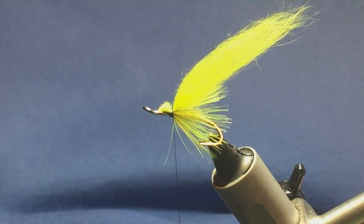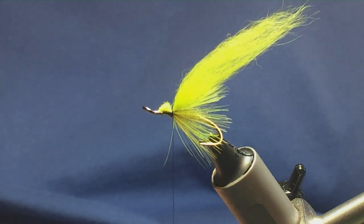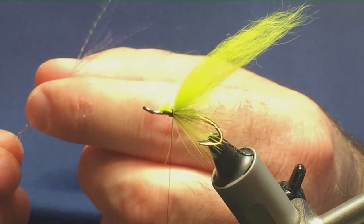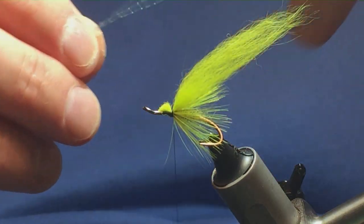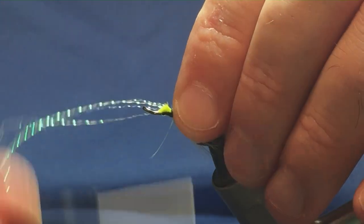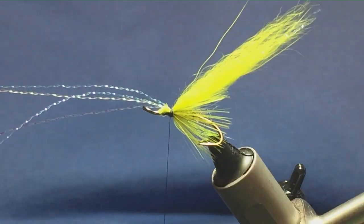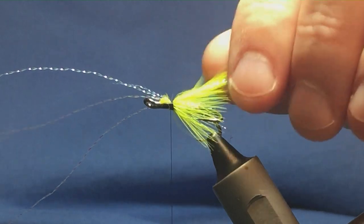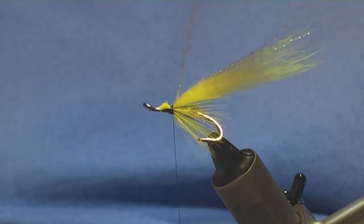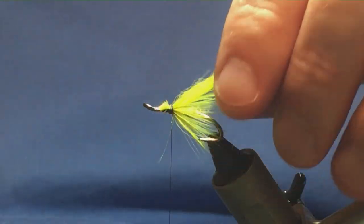Now I'm going to put two different colours of flash under the wing. This is Crystal Flash in blue UV and just ordinary Crystal Flash. Tie this in under the fin raccoon, come round with a pinch and loop, a couple of turns to hold — making sure it's sitting nice. I'm going to fold this back, bring a couple of turns up over the top, keeping hold of the excess, then trim it away. Just moisten that and leave it on my desk for my next fly.